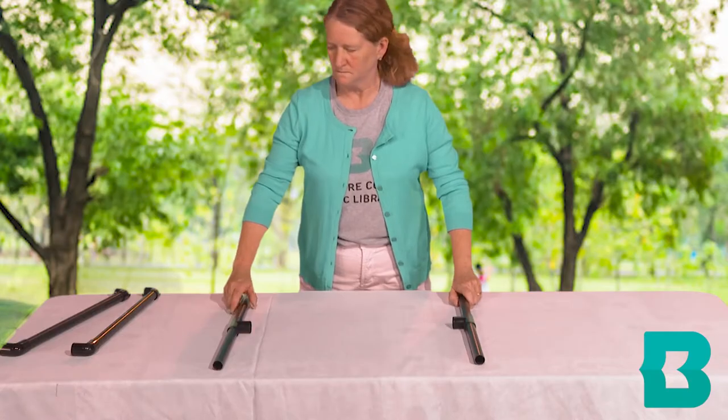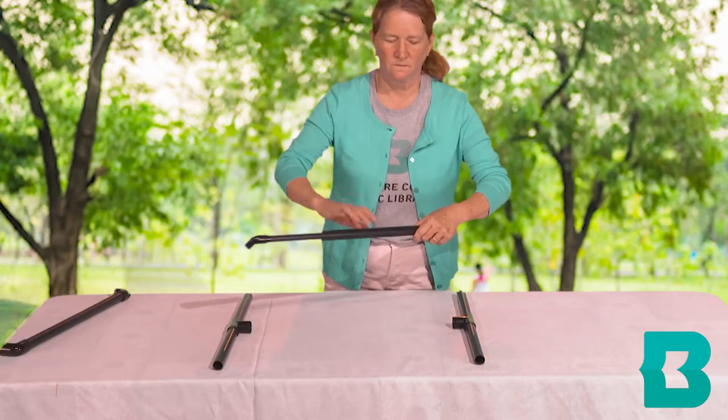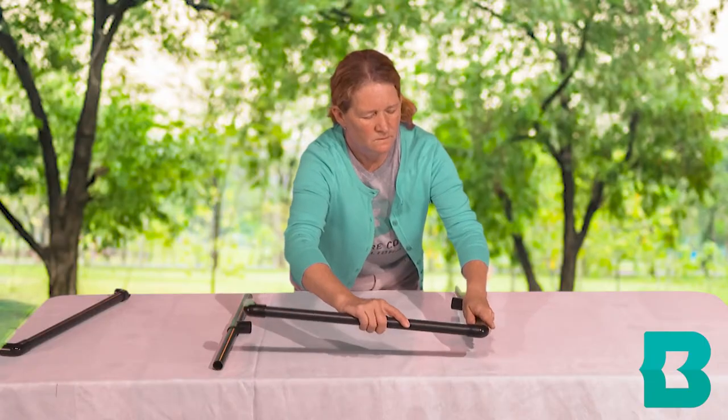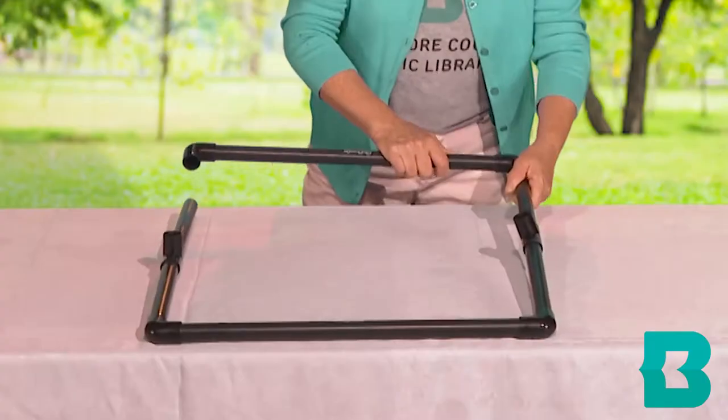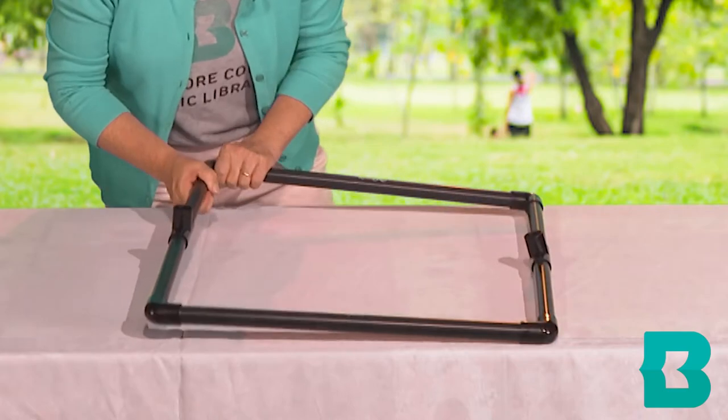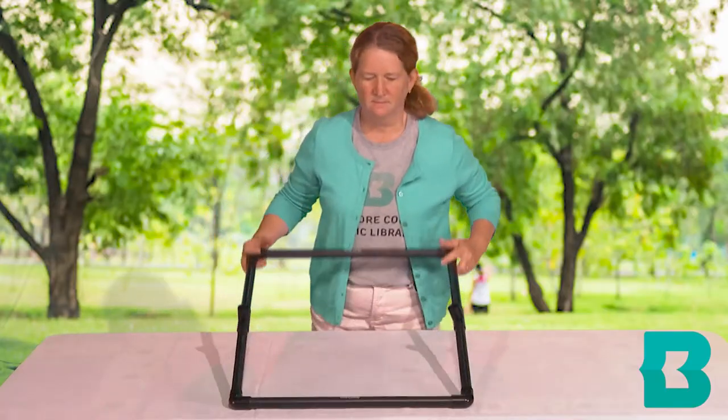To assemble a ladder, first place two T connectors on the ground on the left and the right. Next, lay two elbow connectors on the top and the bottom. Connect all four pieces with the T connectors facing up. This is the base.